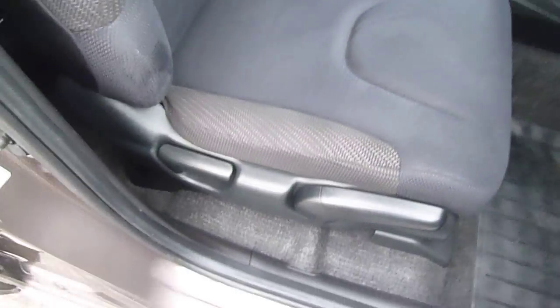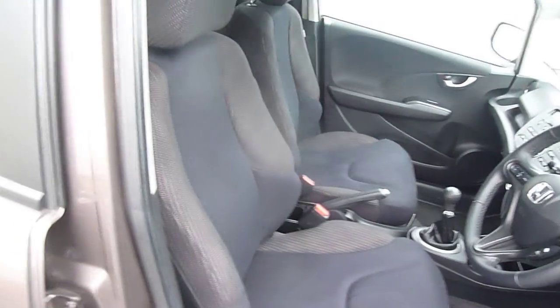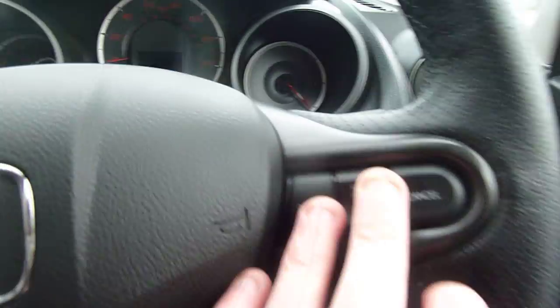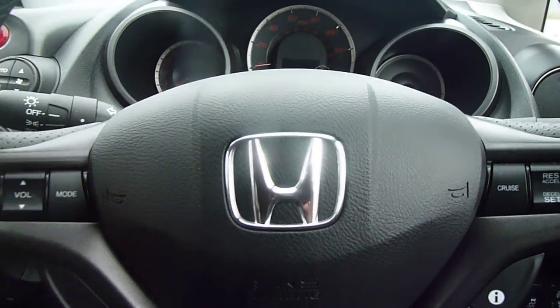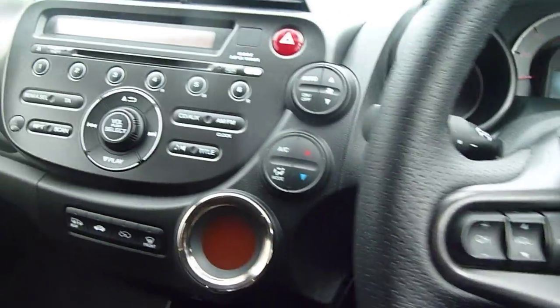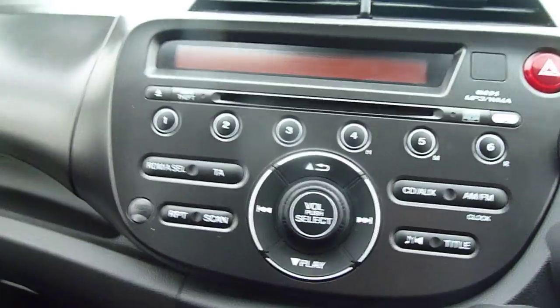Inside you've got your adjustments there in the driving seat. All the seats are in cloth. There are electric windows all round and electric folding heated door mirrors. Inside the car you've got your cruise control just there, lights and wipers, and buttons there for your CD player and radio, which is in the centre console here.